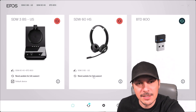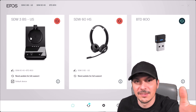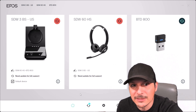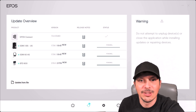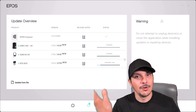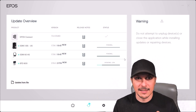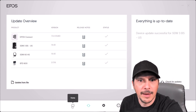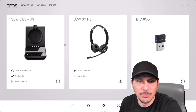With the base station plugged into the laptop via USB, we can see all components registered in EPOS Connect — the base station on the left, headset in the middle, and the Bluetooth dongle. Every single one says it has an update, and the headset and base station need updates for full support. Clicking on the updates overview, we'll install all updates to get everything current, then proceed to look at our settings. EPOS Connect is a free download from their website — if you're using their gear, I strongly suggest downloading it to manage all the customizations and settings available for your device. With that, every device has been updated and we're in a good thumbs-up status.